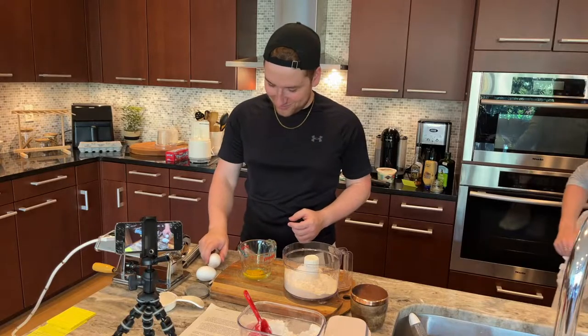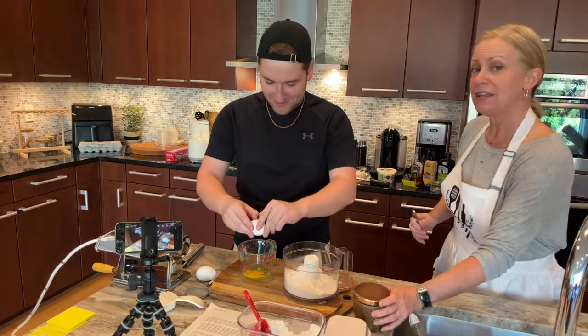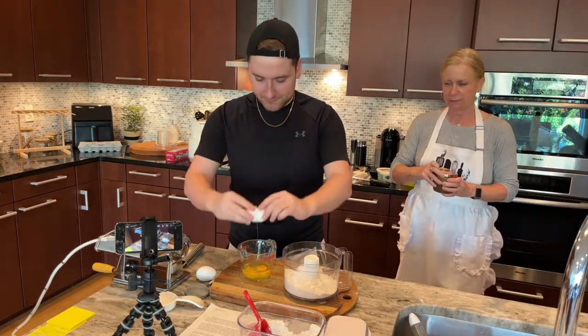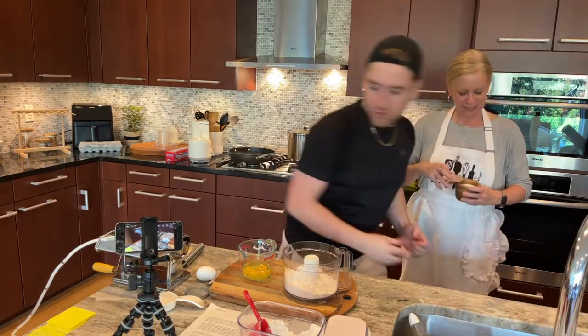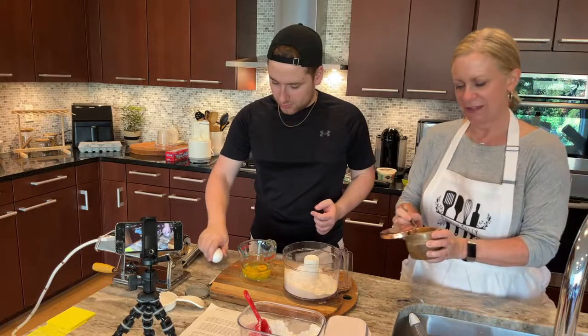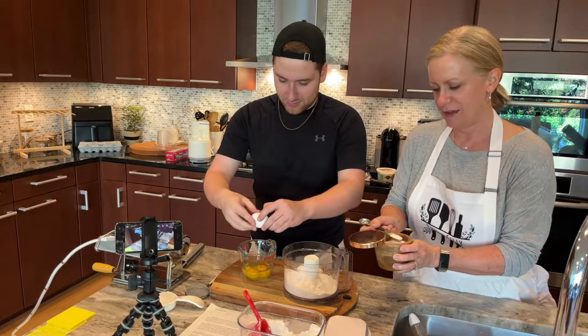There's a rogue eggshell — that's not good, but it makes it exciting here. And then I'm going to put a teaspoon of salt in there to help with flavor. I use kosher salt.